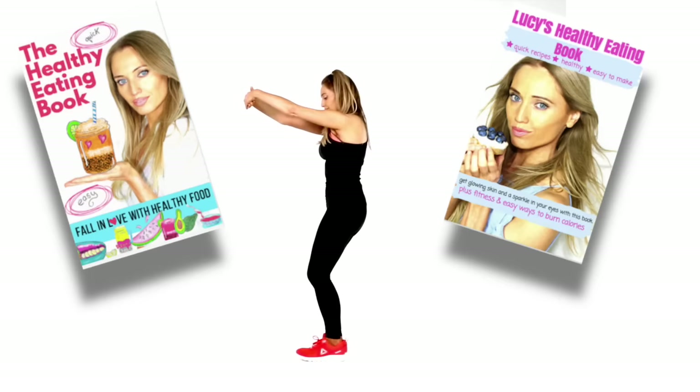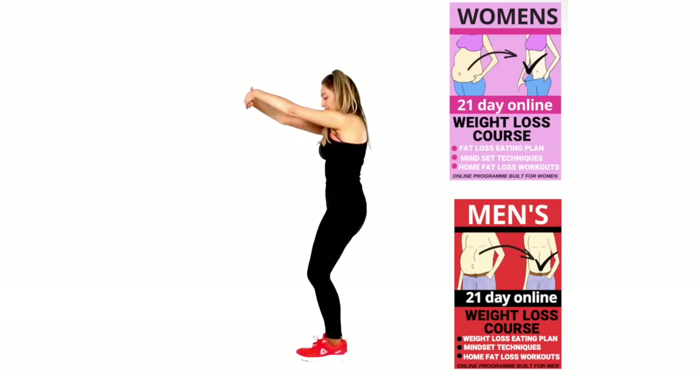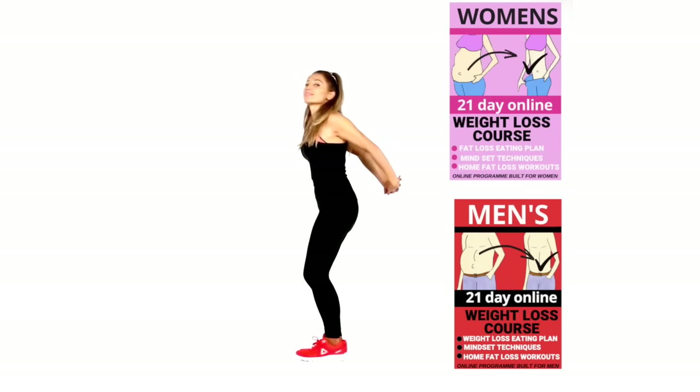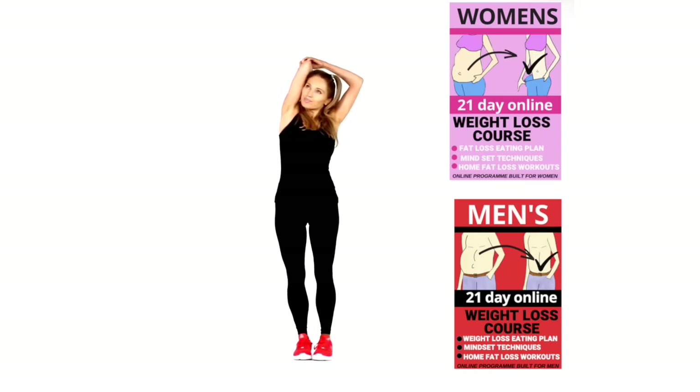Bring those arms in front — feel that stretch through the top of the upper back. We've worked the arms a lot today. So many people think to work the abs you've got to be on the floor doing planks and crunches — trust me, it's about doing full body moves. Take the arms behind and feel the stretch through your upper body. By doing that we're increasing your metabolism — that's where these shorter, quicker workouts are way more effective.